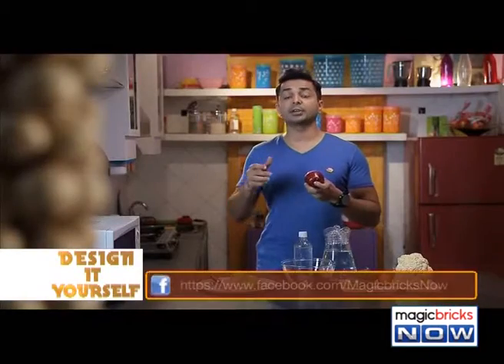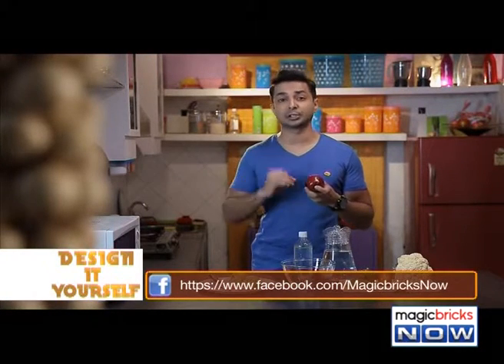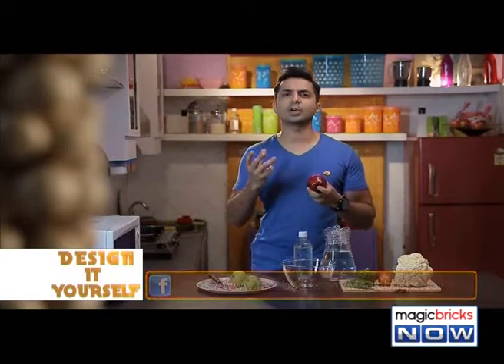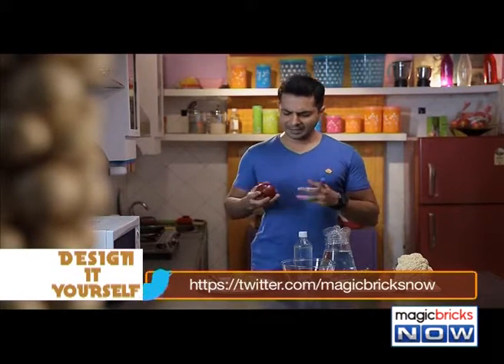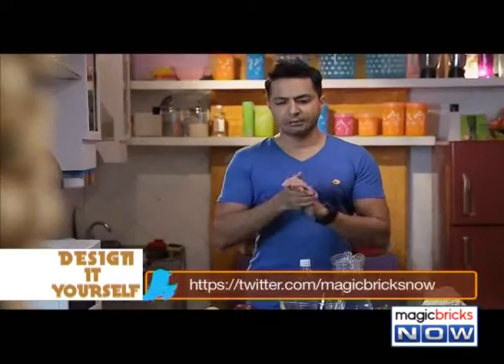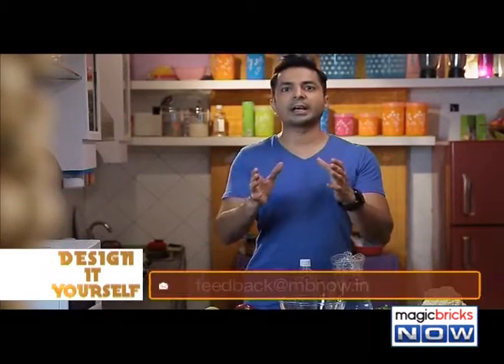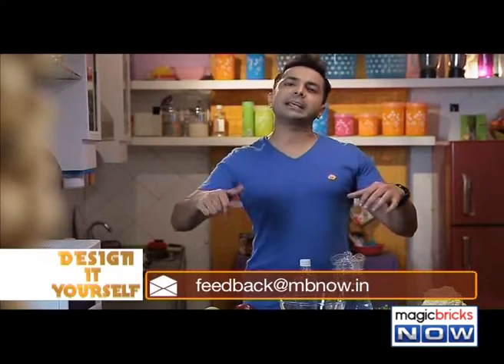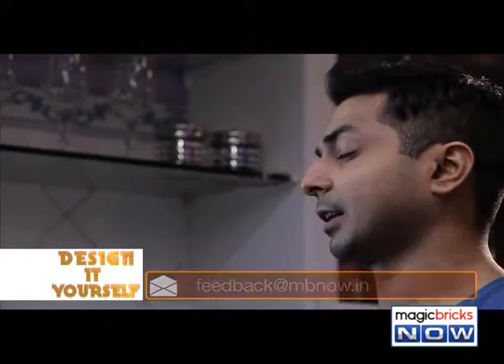As per a survey, every year more than 6 crore people fall sick because of food contamination, and more cases happen because vegetables or fruits were bad. We Indians have a habit — we eat less but we store more. I mean, if you're using half a kg of apples, we'll buy at least 2 kg. And in two weeks, the apples will go bad.